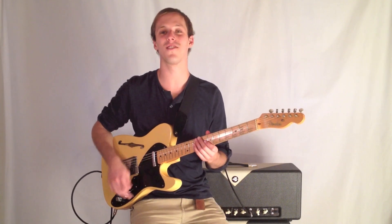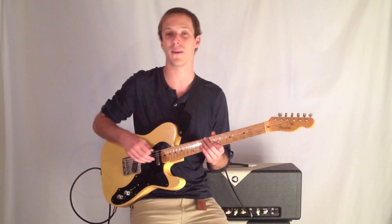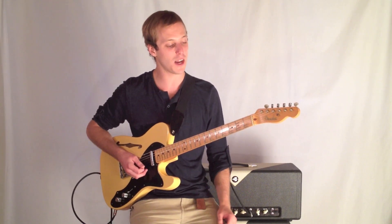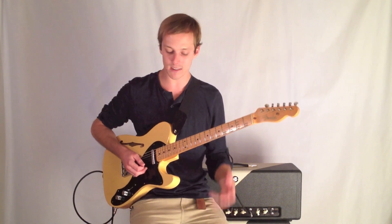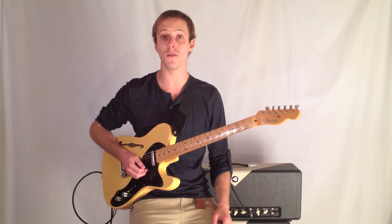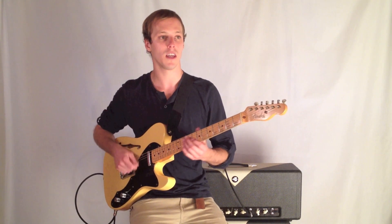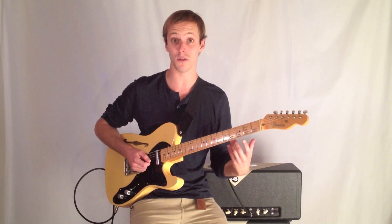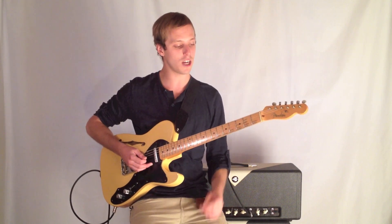Hey, how's it going everybody? This is John McLennan and I'm here today with GuitarControl.com bringing you this video blog. Today we're going to look at a little bit of a blues rockabilly kind of bass line. It's great to play bass lines on guitar and it's really fun to do. If two guitar players are playing, once you're playing chords for a while and then you jump to playing a bass line, it's a totally different feel. So let's check this out.